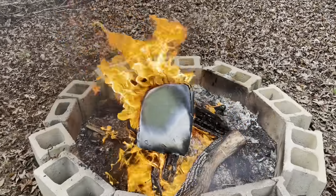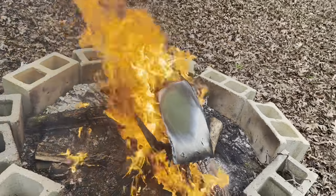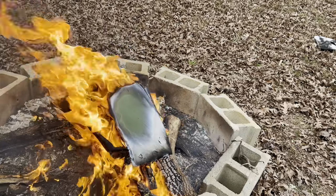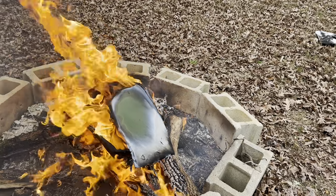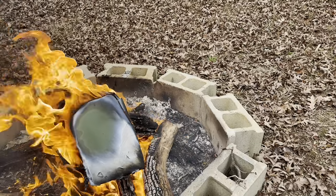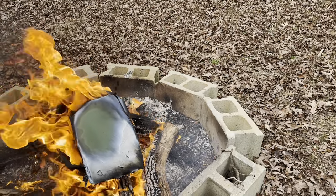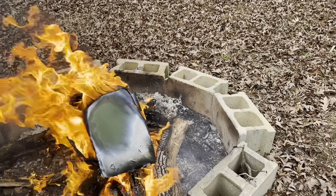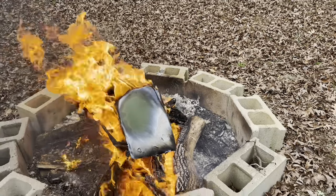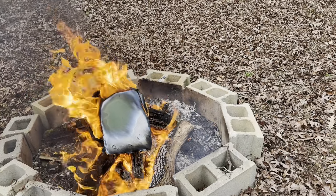About three minutes in, it did not make it at all. I can see all the way through — it entirely split apart. I'm pulling it off the fire but there is quite literally nothing left of this green one. It's not only surrounded by flames but is literally burning itself, contributing to the fire. Definitely not fireproof — not even close to fireproof for your documents.